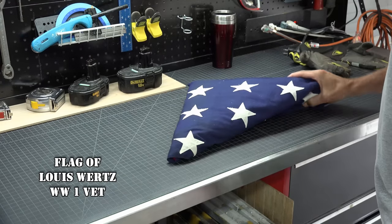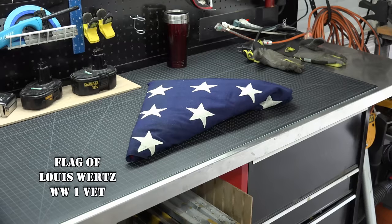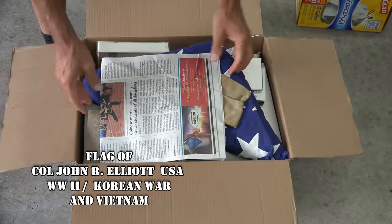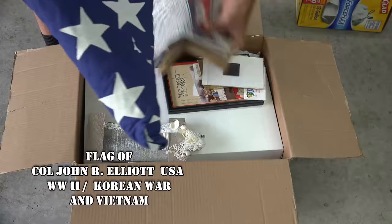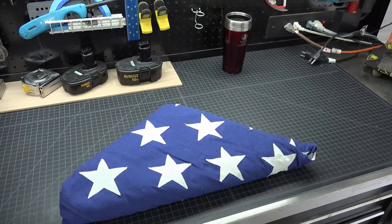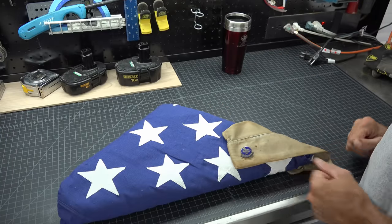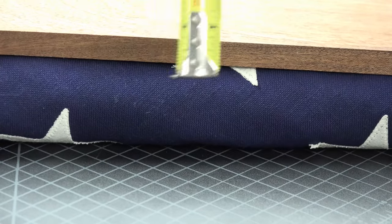A co-worker brought me a family heirloom from World War One and asked me to frame it — nothing special, just a standard flag triangle display case. Of course I said yes, and it reminded me that I had my father-in-law's flag from World War Two, which was very similar, so I would tackle them at the same time — one in oak, the other in mahogany. I also pulled out my father-in-law's garrison cover to see if I could incorporate it into the project.